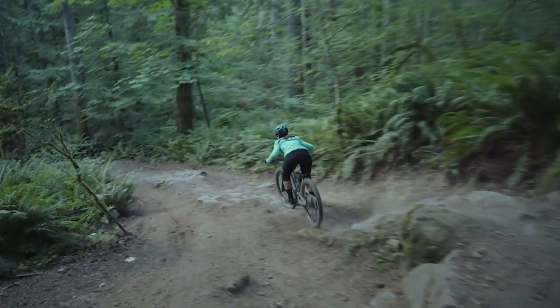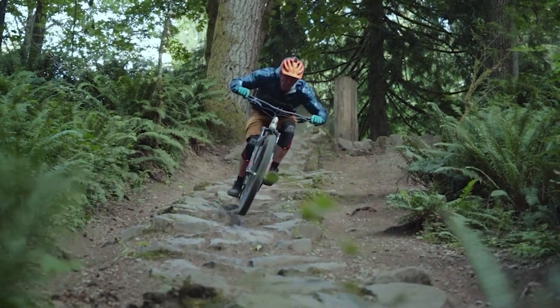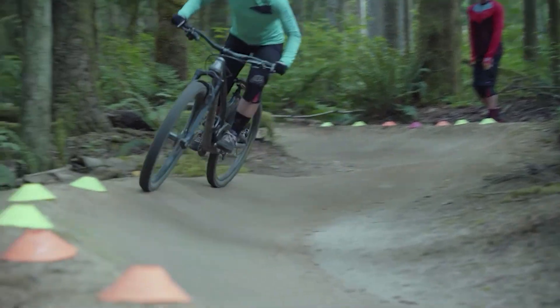I'm Linnea. I've been racing mountain bikes for six years and I've hit a bit of a plateau, so I've recruited the help of Simon Lawton, owner of Fluitype. I wanted to take you on this journey, share all the lessons and learnings, and help you uplevel your own skills along with me. Welcome to Practice Like a Pro.